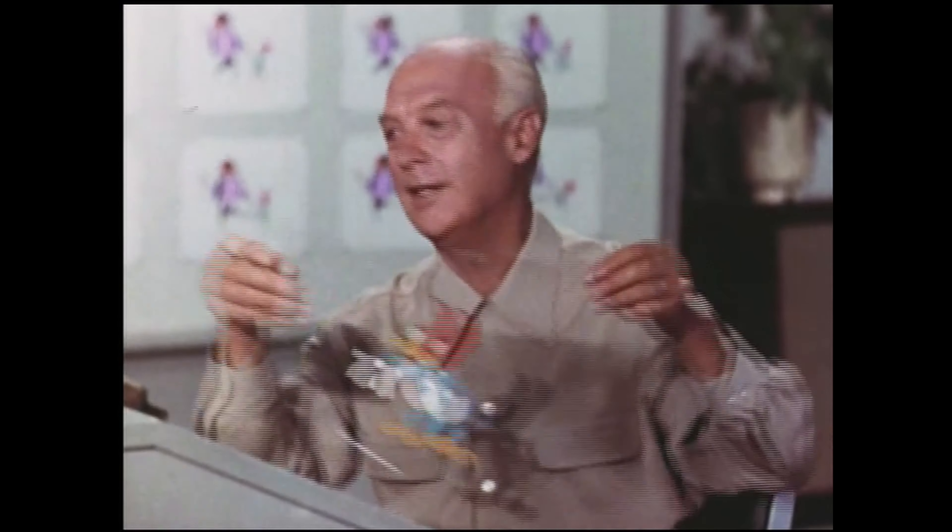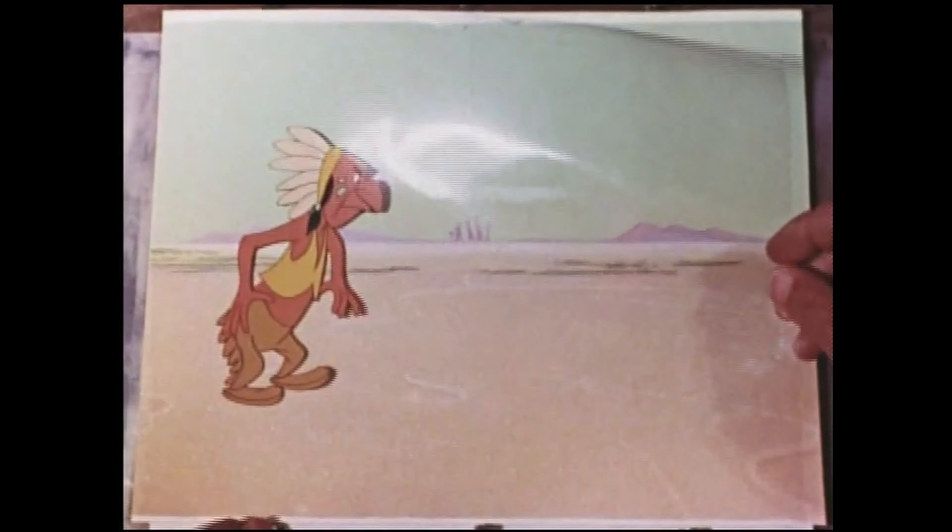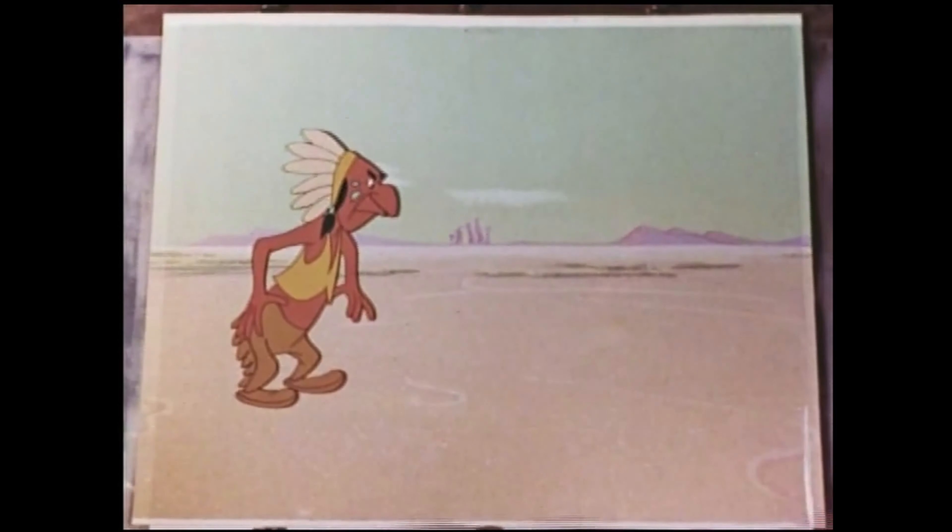Before we make these drawings, the cells are like little windows — you can see right through them. That's why we use them. Here we have a background; it's the stage setting for our action. Then this painted cell fits right over the top of it.